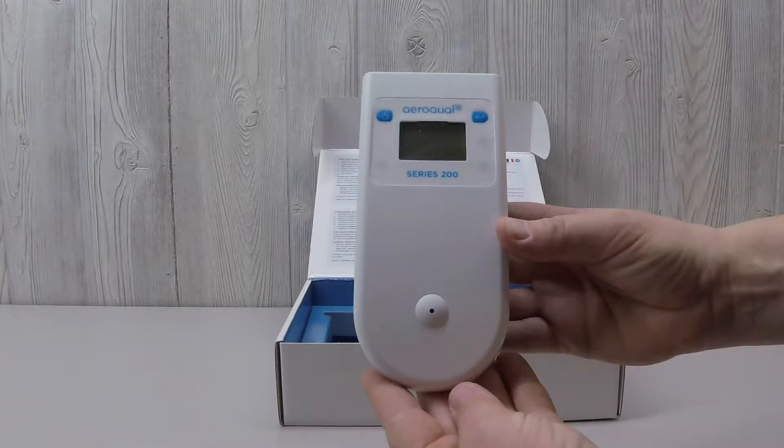The Aeroquel Series 200 Portable Monitor Base has a 24-hour battery life and pairs with multiple different gas detector sensors. Its LED screen gives a constant readout of gas concentration levels.